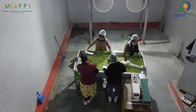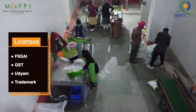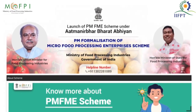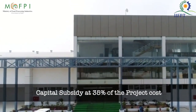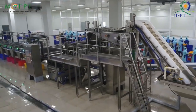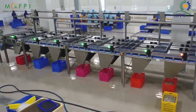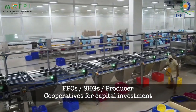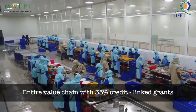License Required: To start this business you will need some licenses and certifications such as FSSAI, GST, Udyam, and Trademark. Under the PMFME Scheme, micro food processing enterprises planning to promote their enterprise can avail credit linked capital subsidy at 35% of the project cost. The maximum subsidy can be up to Rs. 10 lakh per enterprise. The beneficiary contribution should be a minimum of 10% and the remaining amount should be loaned from the bank. The scheme will also provide assistance to FPOs, SHGs, and producer cooperatives for capital investment along the entire value chain with 35% credit linked grants.